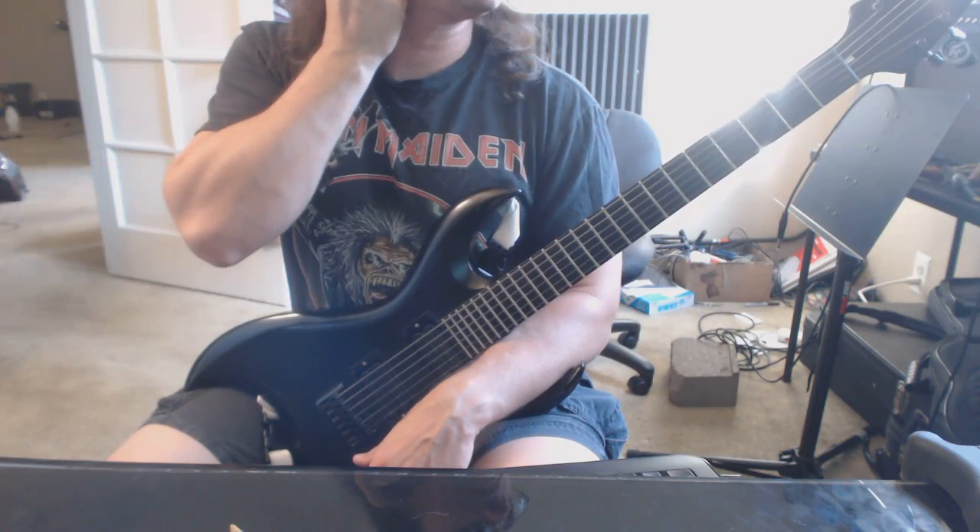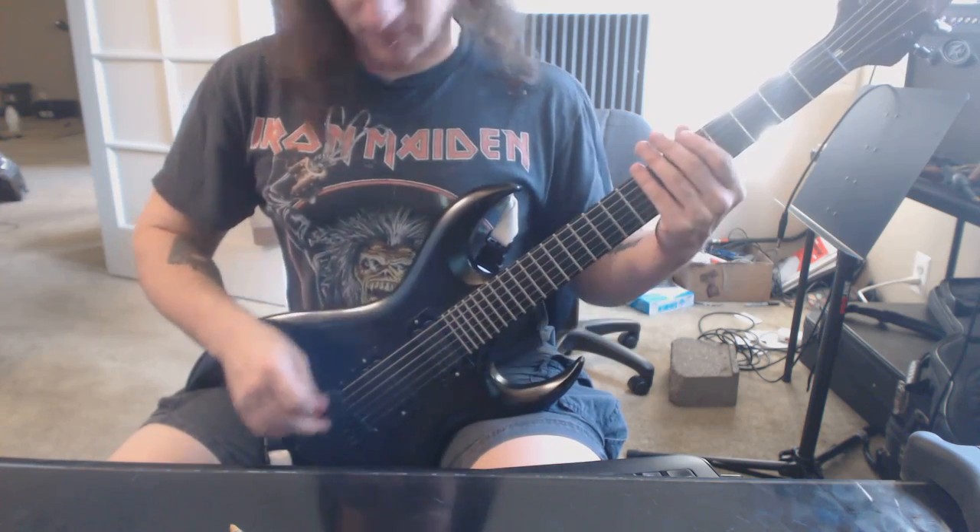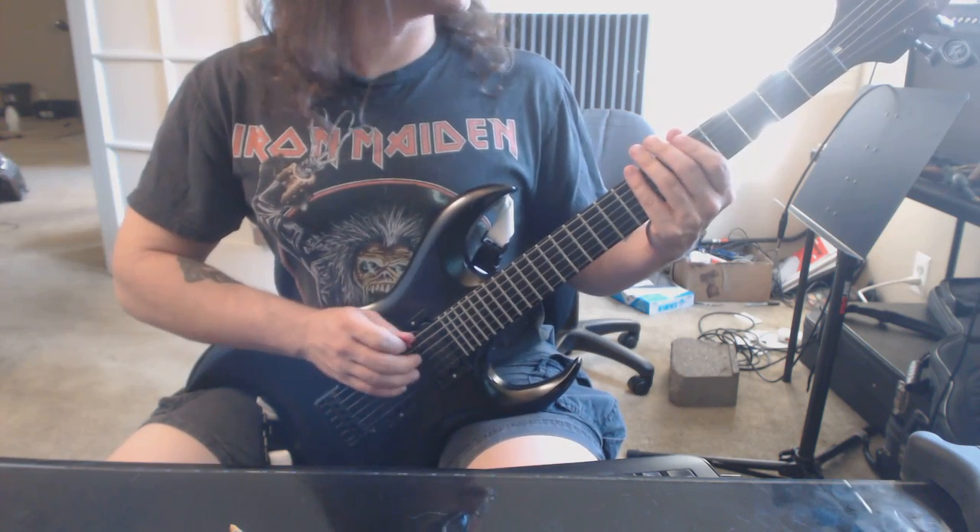All right, straight sixteenth notes for the newest exercise. Let's see how fast you can get with this since you finished all the gallop stuff.